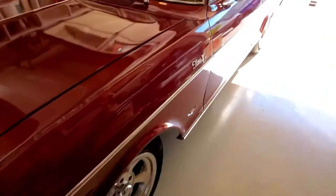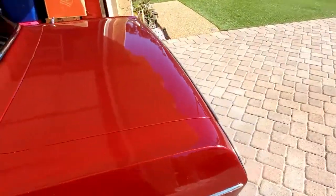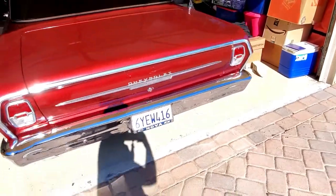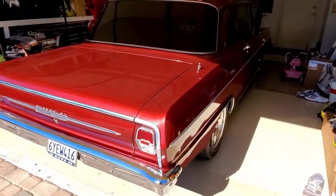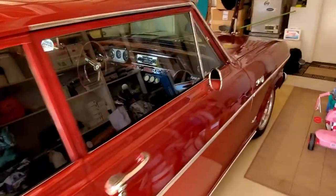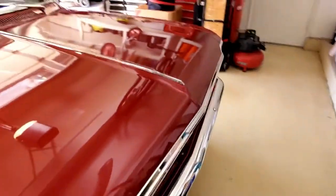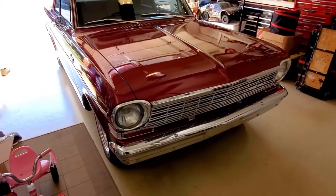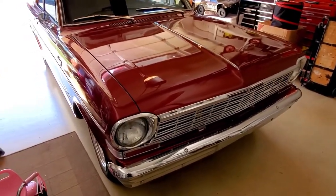We have our 1964 Chevy II Nova and it's making a pretty crazy belt squeak as I accelerate most times. What it's doing is when you accelerate it starts to squeak and it doesn't catch up until you pull in the clutch. It's a pretty simple fix and we're going to show you how.